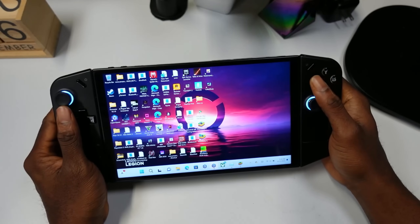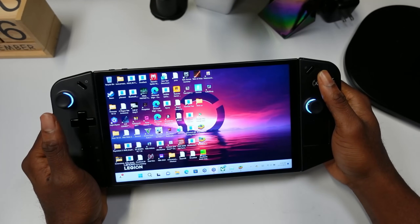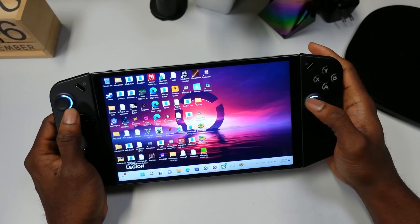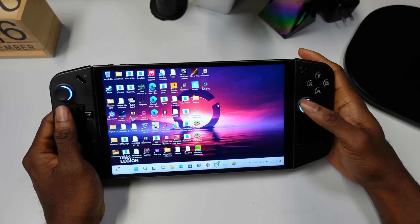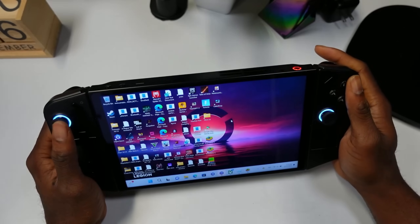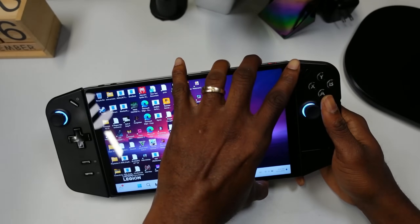The display is vibrant and 144Hz. People might say you can't use 144Hz to play games on this device — I would say that's false. I have a video coming up showcasing big games running at 144Hz. But beyond gaming, navigating the device at 144Hz makes everything smoother, and I still think it's the display king.